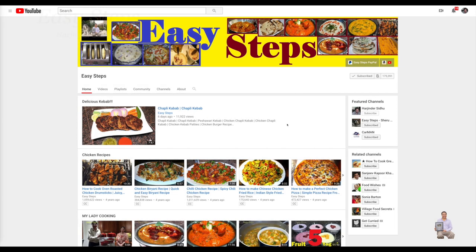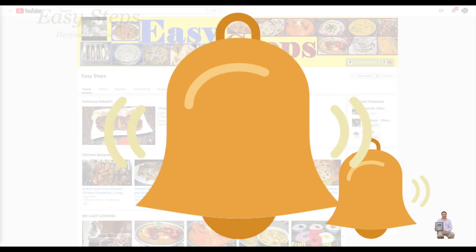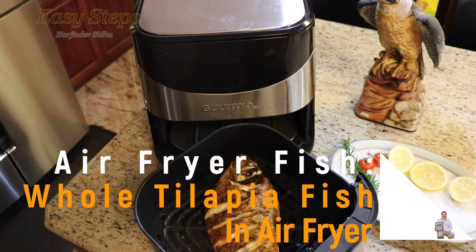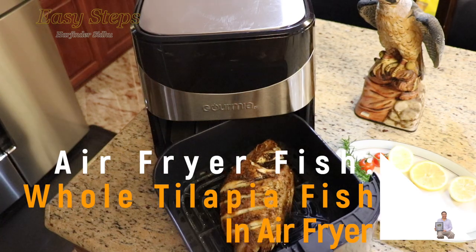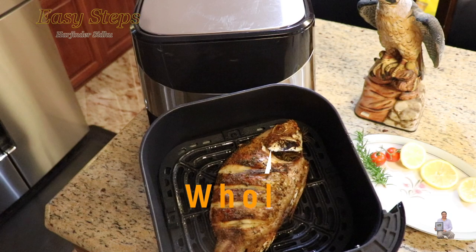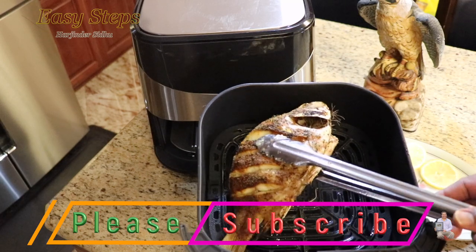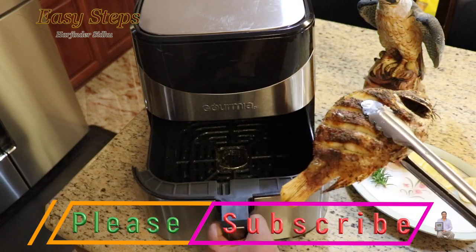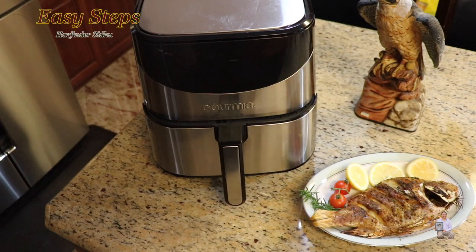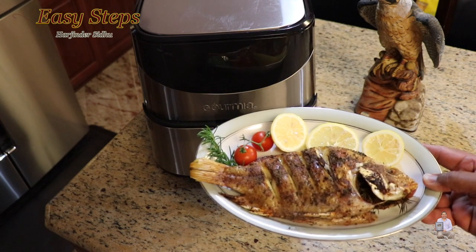Hello everyone, please welcome and join me at Easy Steps Cooking. Please click on the bell icon and you will get all the notifications of my new videos. Today I'm going to show you how to make delicious air fryer tilapia fish — the whole tilapia fish in the air fryer. Without wasting time, let's get started.